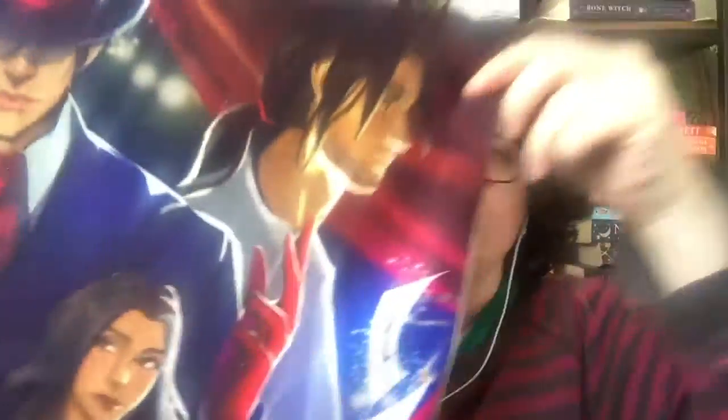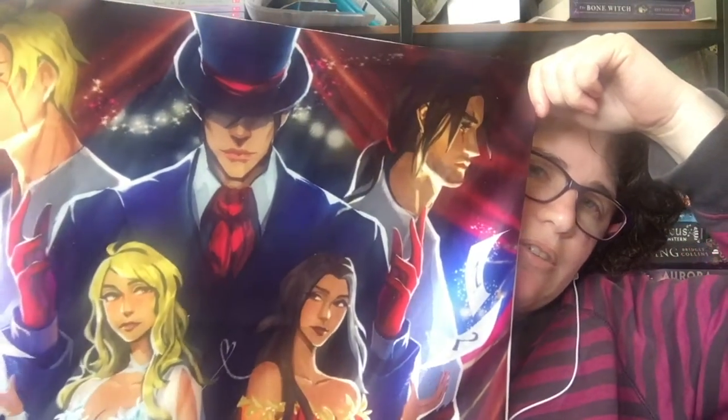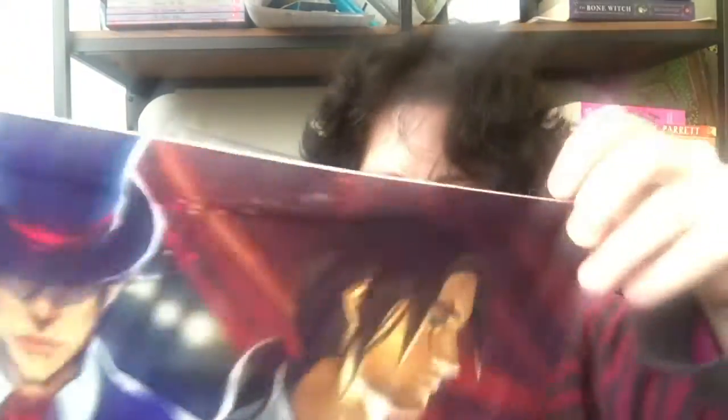Then we've got this — it looks like a cushion cover. It's really pretty. It's called 'It's Only a Game' cushion cover, designed by Sally Farm, inspired by the Caraval series, which I still haven't read either. But that's really pretty — I like it.